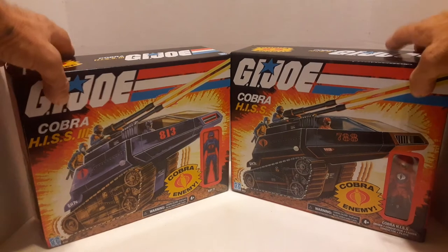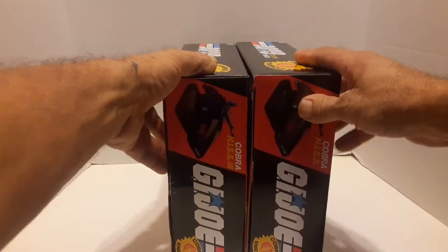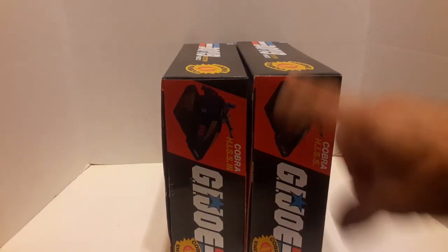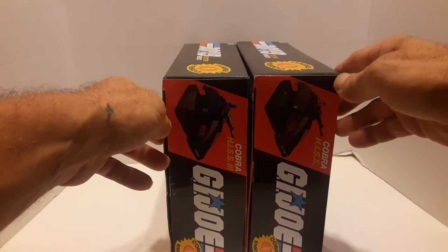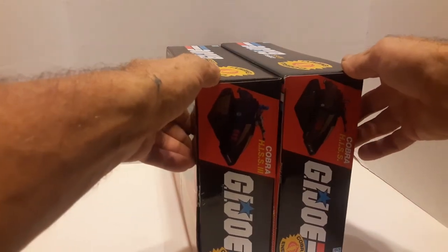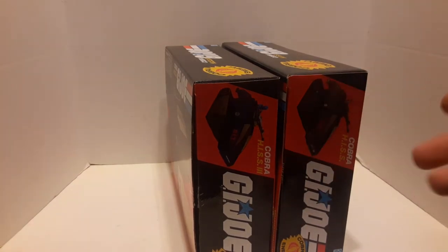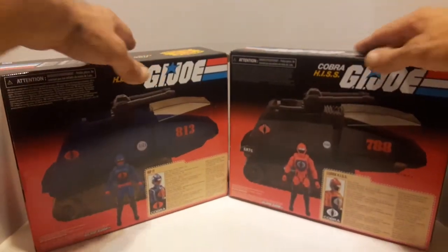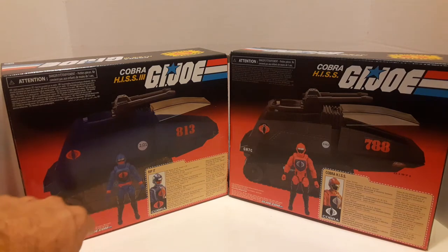Looking at the front — Cobra HISS, Cobra HISS 3. Am I missing something? I probably am because I haven't been collecting GI Joe really long, at least the new stuff. I had the old stuff when I was a kid but I got rid of it. Where's HISS 2? If there's a HISS 2 and somebody knows something about it, let me know in the comments. And then you've got the back — pretty much the same vehicle, just blue.